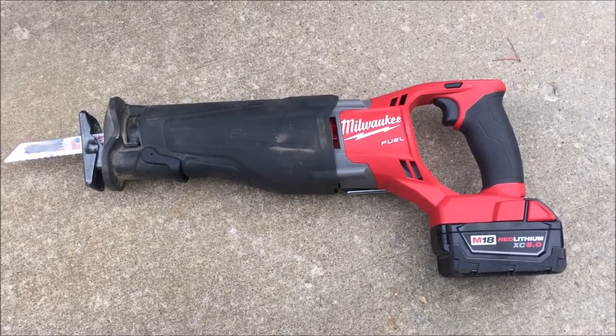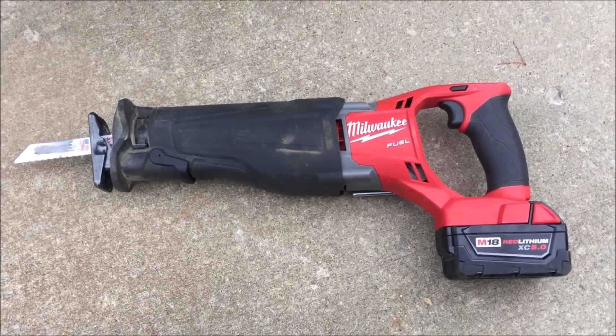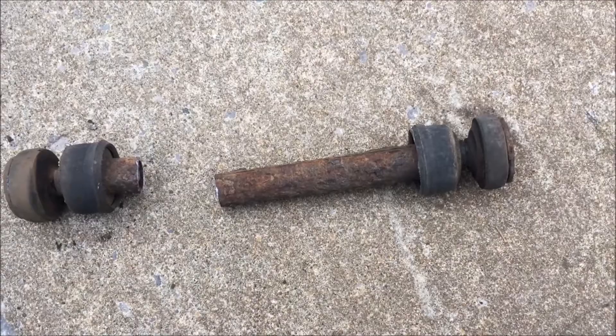The stock link on the passenger side just spins and I have nothing to grab onto on the top, so it's time for it to meet my friend the sawzall. The sawzall made short work of that stud in the sleeve.